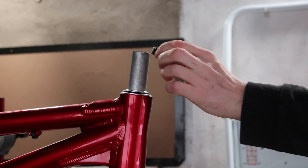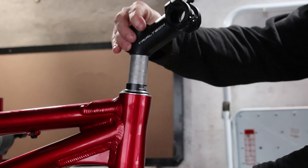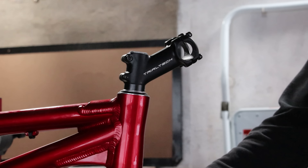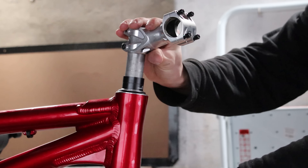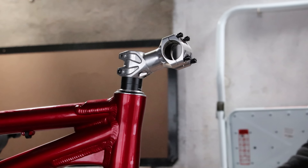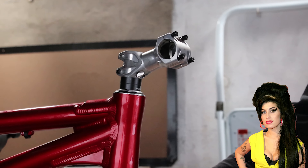I'm extremely impressed with my new Cute Thief. He's supplied me with a choice of stem: a black one, like I normally use, or a silver one that might match the colour coordination better. We're going to try the silver Hope stem, but if it looks weird, I'll go back to black.